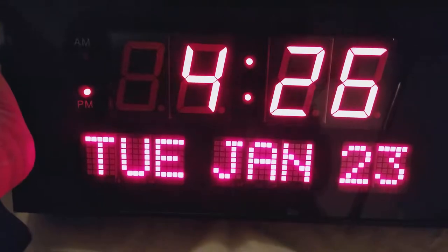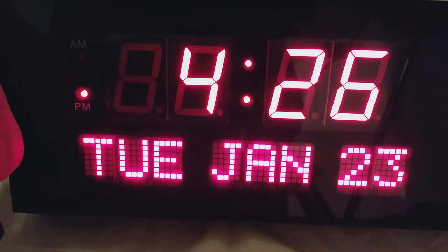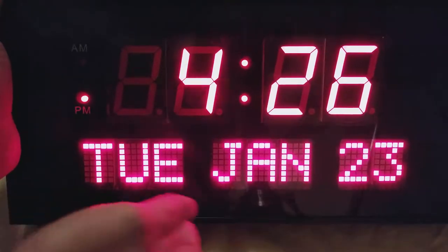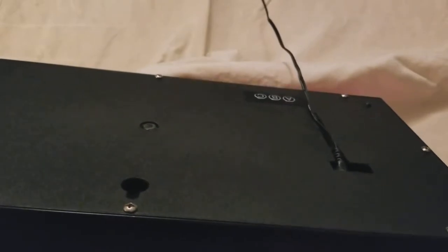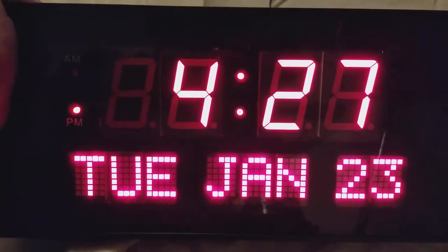It actually has a real glass front with obviously day of the week, day of the month, and the month with 12-hour time. And it's actually pretty easy to program — there's just three buttons on the back and a flush mount power cord. And I put a hook to hang it. So this is the basic review of this giant digital wall clock.